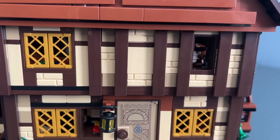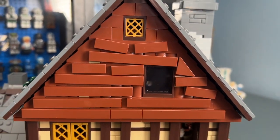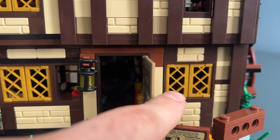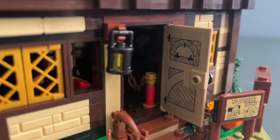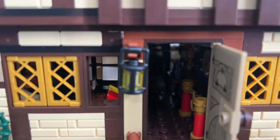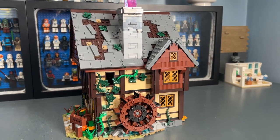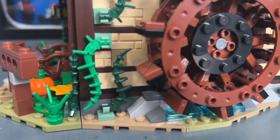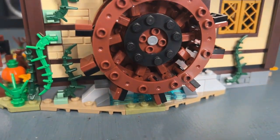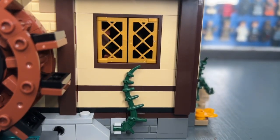Moving into the second floor, I really like the greebling on the outside. The roof especially looks nice with all the crooked boards and window pieces. Both sides of the door are sticker pieces — I wish they were prints — and there's a nice lantern on the front. My favorite exterior detail is the right side of the cottage, with more vines and some water down by the water wheel. The green accents keep it from being just one tan color.